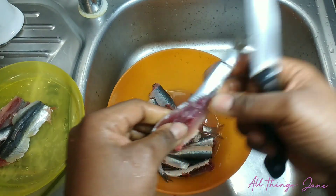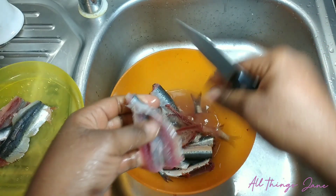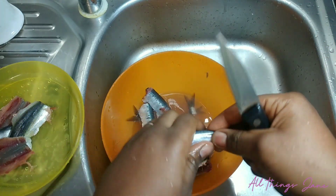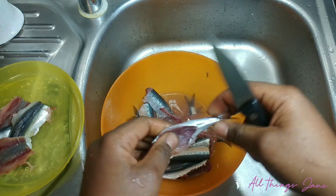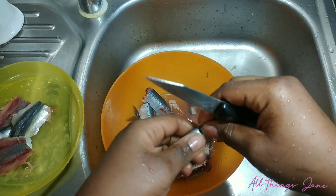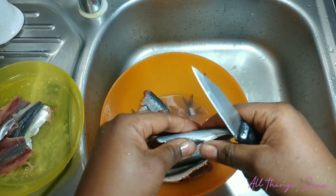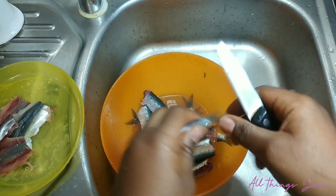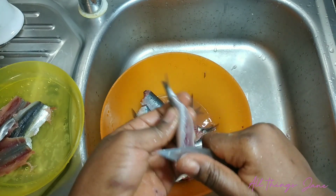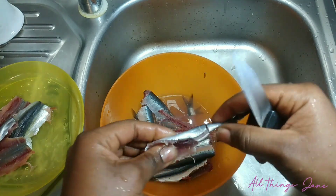Preserving food in those days was very difficult because there was no electricity. I used to stay back at Gloucester at King Tom. Electricity at that time was not in Gloucester, it was in town, in the city. Even though Gloucester is also in the city, it was not like the city back then — it was a small village.